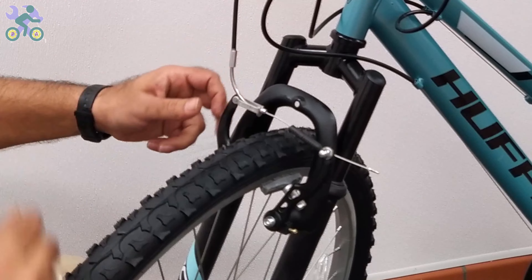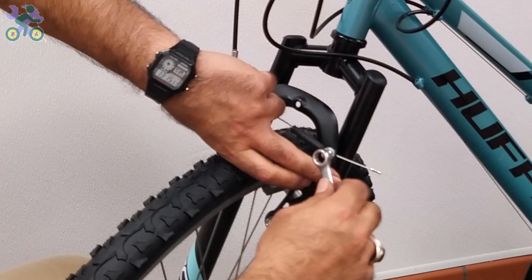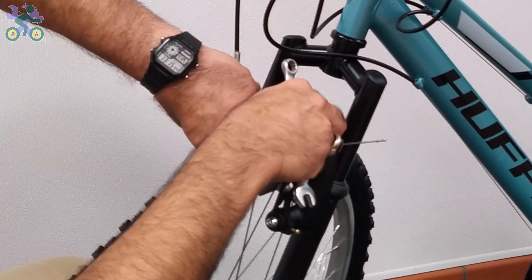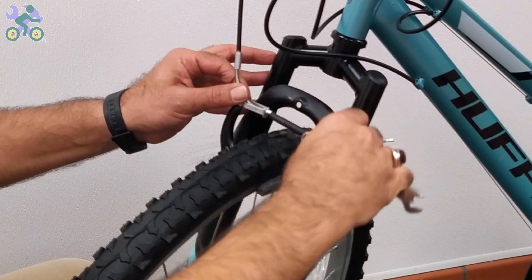To adjust the tension of the brake cable, press both brake arms with two fingers and loosen the anchor nut. Make sure the top and bottom brake covers are in place. Pull the brake cable and then tighten the brake anchor nut.